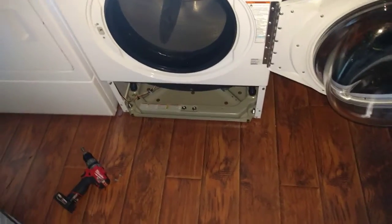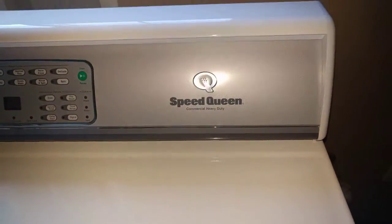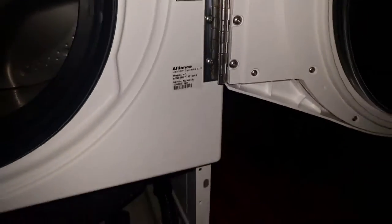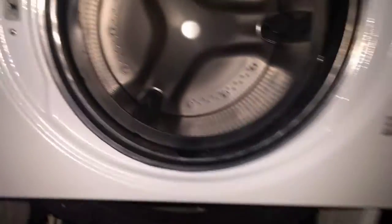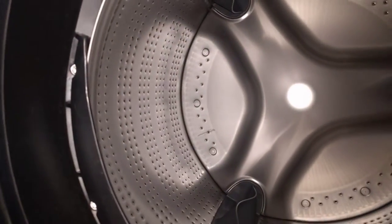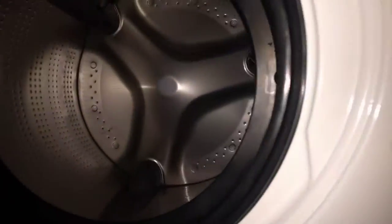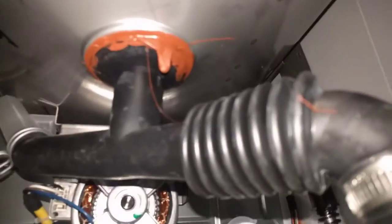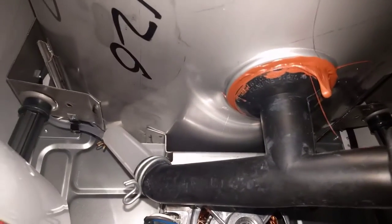I'm going to show you what makes Alliance Gear so damn great. Stainless steel piano hinge, stainless steel inner drum — which a lot of consumer machines have — and stainless steel outer drum, which no consumer machines have.